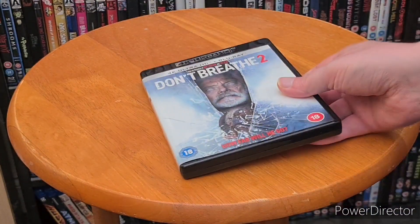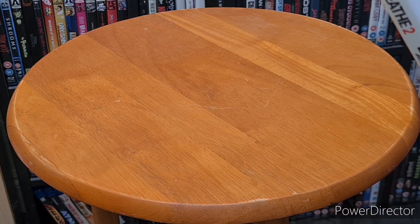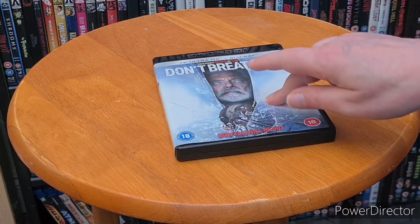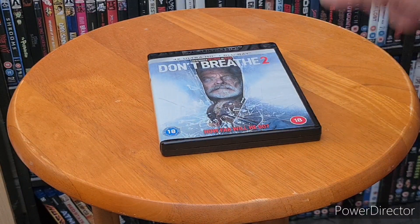Like I said I've not seen this one, but the first one is such a good film. Who directed this one? Oh yeah, it's the same producer and the same people who did the first one, so yeah. Anyway, this is my unboxing of Don't Breathe 2 — I want to watch this tonight, definitely.